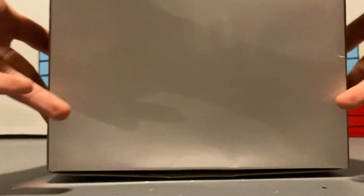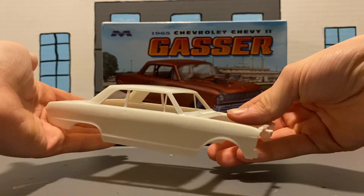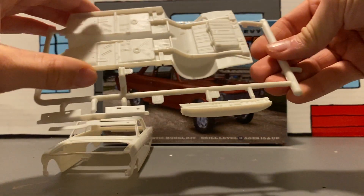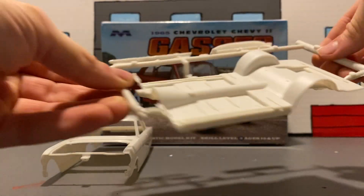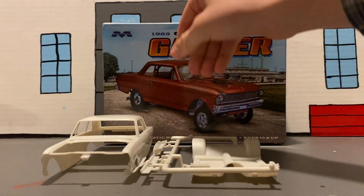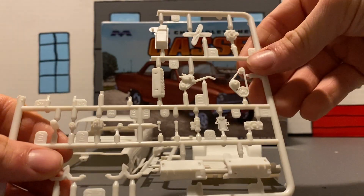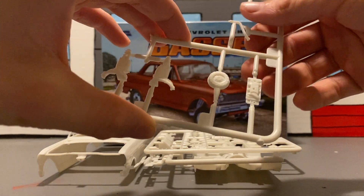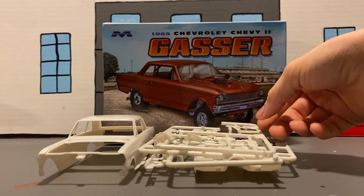There's nothing on the back, so let's get into the parts. We've got the Nova body, core support, dash, frame and interior floor. We've got our engine block, a few motor parts, engine parts, radio stuff, and a transmission — that'd be interesting to put together.